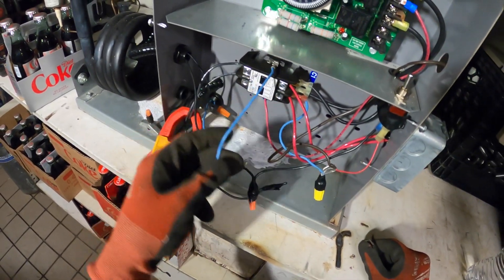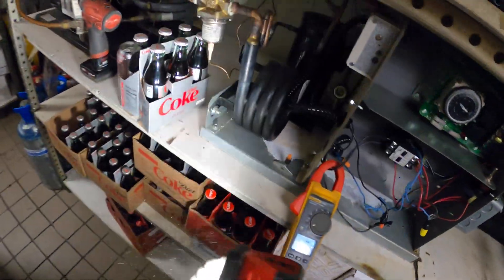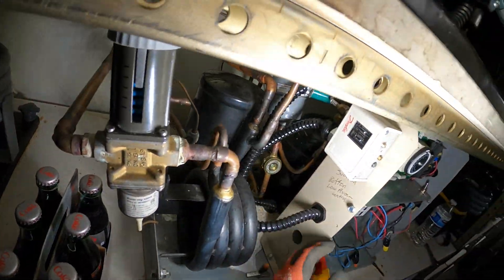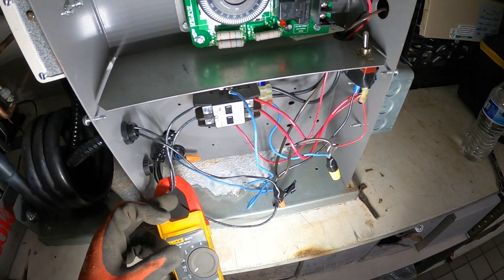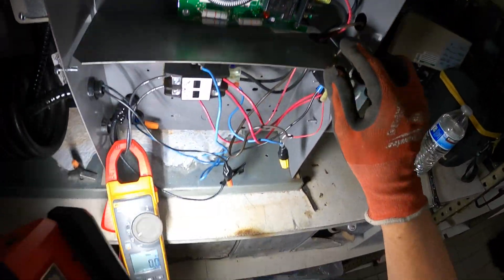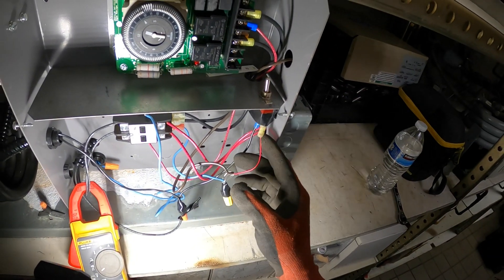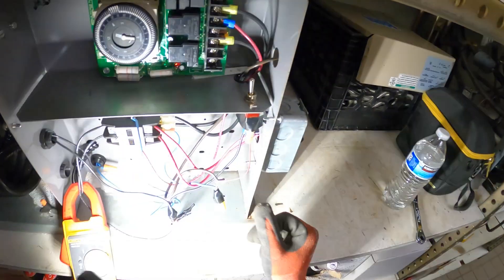So where does this circuit come from? Something goes through here, and also through here. There's a little on/off switch — it's in the on position, but we're not getting power here.